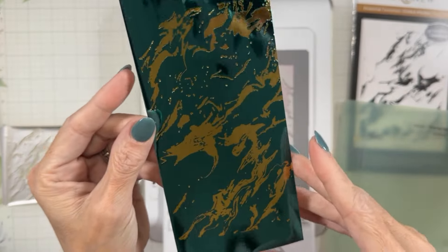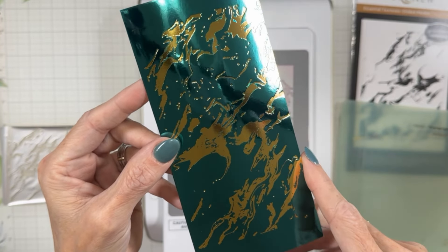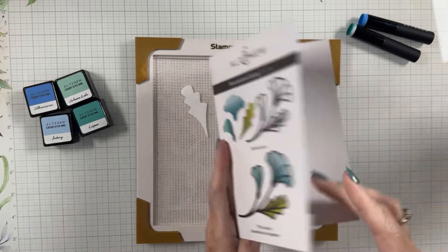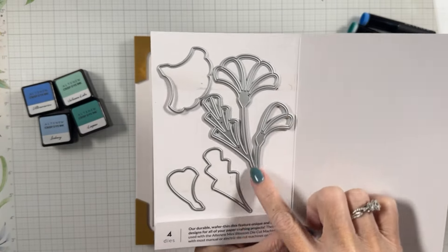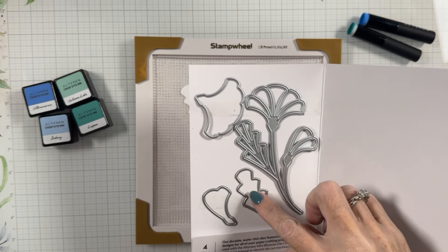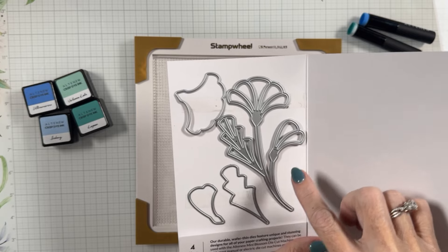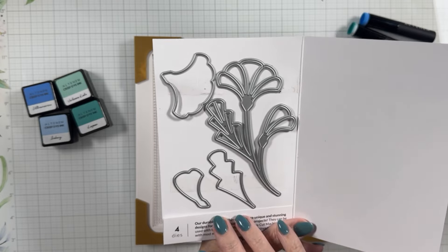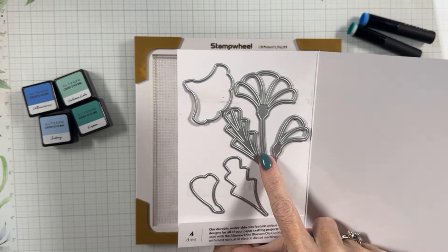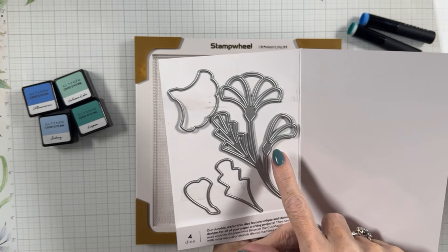We're going to use this today as a border on our card. Now we're going to take the Streamlined Sprig die set, which comes with four dies: the outline of the flower — kind of like a silhouette — and inner pieces that can be laid behind it. You can also insert the pieces that fall out; they're large enough to inlay each of them, which gives you multiple technique options. I've die-cut these three pieces out of white cardstock, and we're going to ink blend them, then lay them behind three pieces I'm going to cut with gold foil.